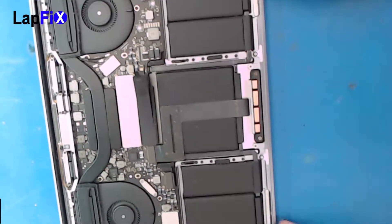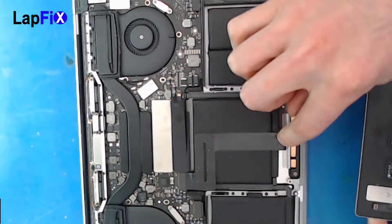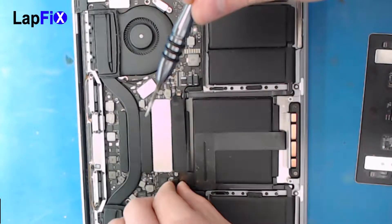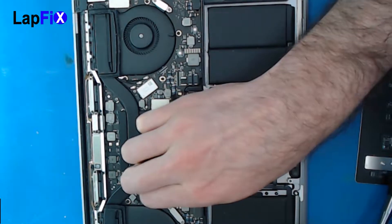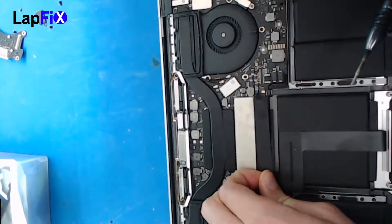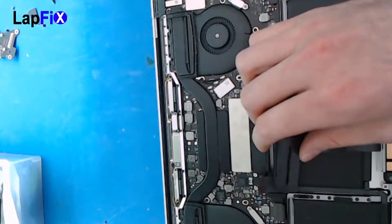Once you do that, the machine doesn't have power anymore. So what we want to do now is take out the trackpad cable and then all the screws that go around it. If you're not too sure where that goes, the trackpad cable goes under there — and this is the actual cable that goes to it. So let's just pop that out. And be very careful with this cable — it is very fragile. It's a little bit glued here, so we just want to peel it back just a little bit, but not enough to get in our way.